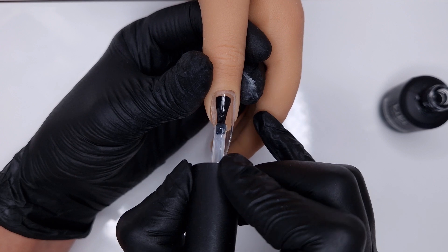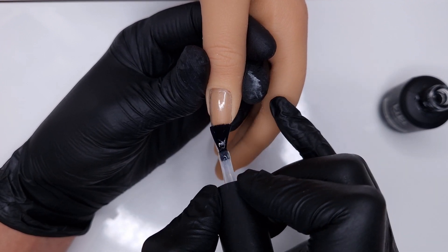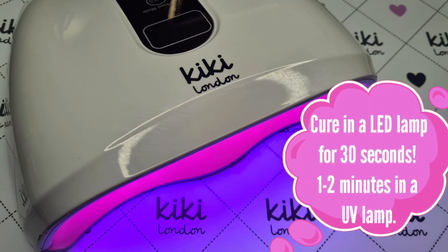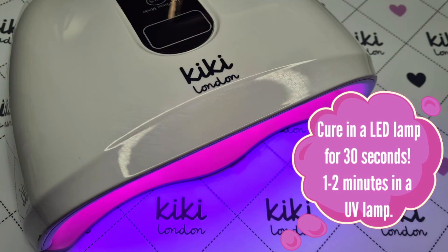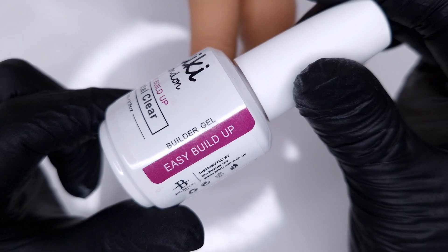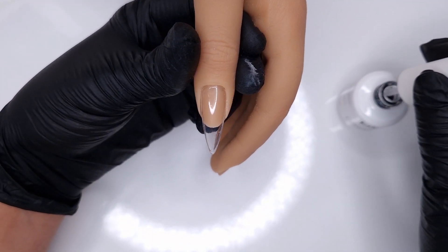Starting off you are going to do all your prep on your natural nail. Now I'm working on a practice tip so we've skipped prep and I'm going to come straight in with the regular clear rubber colour base. This has a very similar consistency to the coloured rubber bases, it's just a clear one. You could also use your rubber colour bases for this step if you preferred.